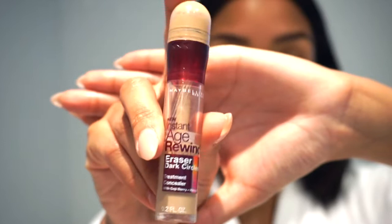I'm also going to grab my Age Rewind concealer and apply that to the bridge of my nose. I'm going to go back with the beauty blender and blend out my nose. Now I'm going to grab my translucent powder and apply that to my face.